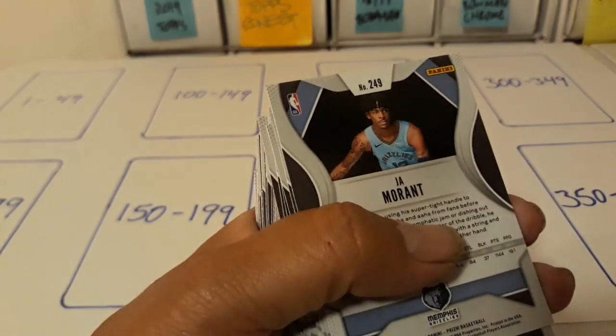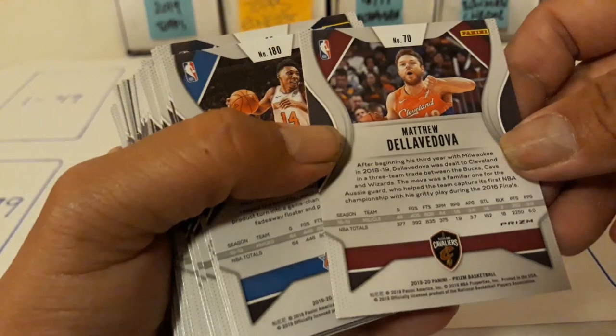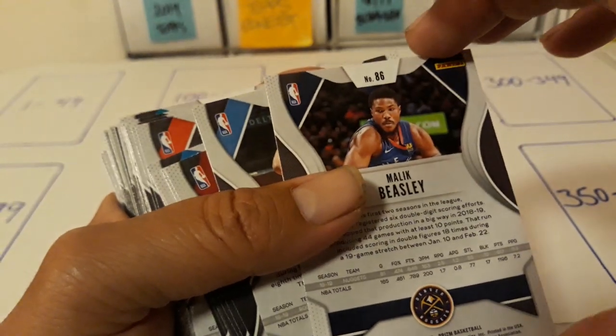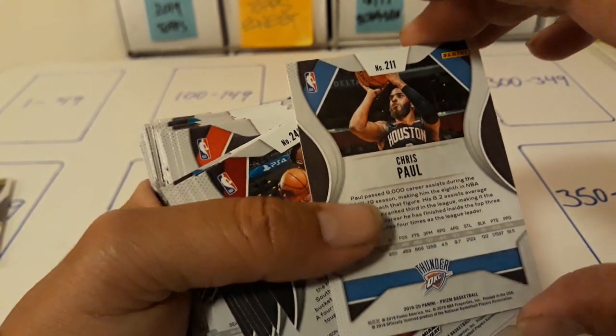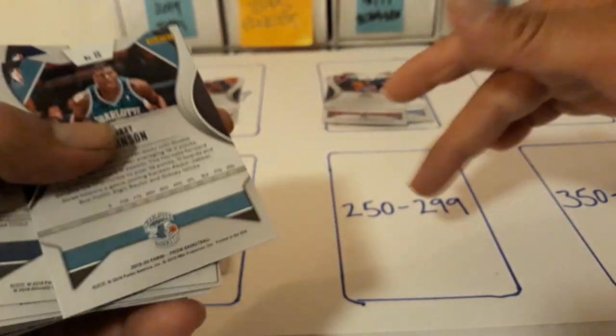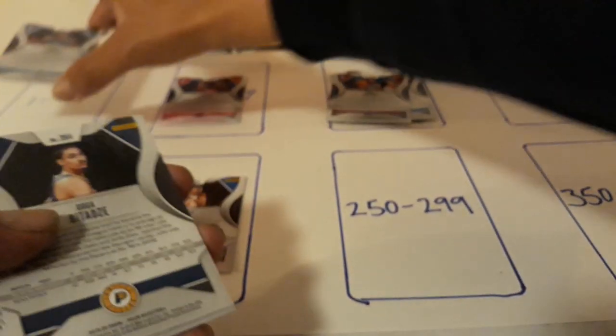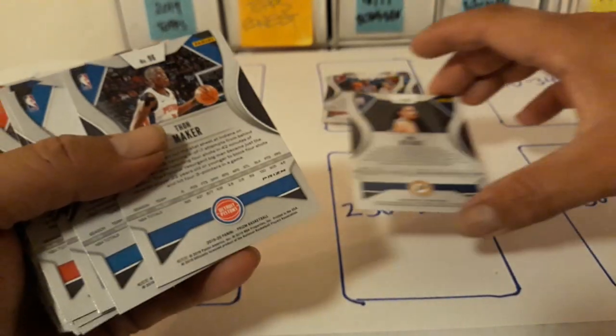Card 249 goes right here in the 200s, in the 250 through 299 range. Card 180 goes right here. Card 86 goes in the 50 through 99 range. Card 211 in the lower 200s, card 246 in the lower 200s, card 107 in the lower 100s. Like I said, these all go by 50s.